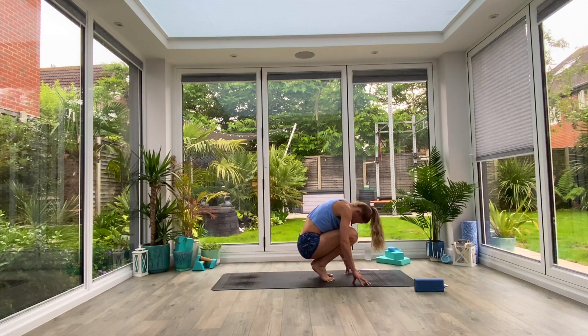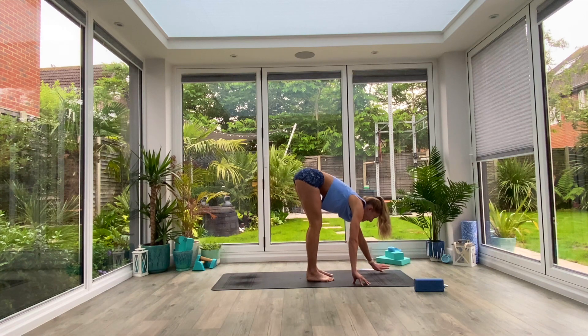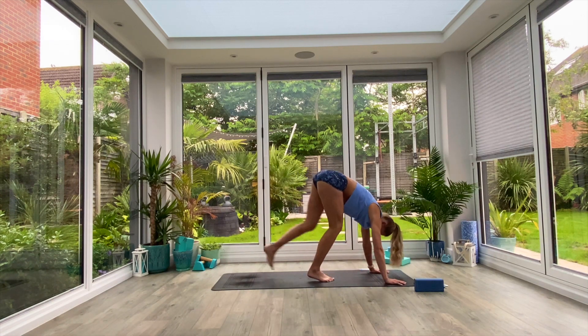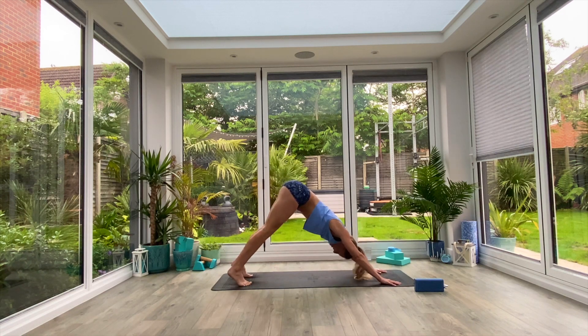Last one, inhale to crouch, exhale to fold. From here, take the hands to the front two corners of the mat, step the feet back and come into your down facing dog position. Just take a moment there to spread the fingers, press the crown of the head through the arms, bend the knees to begin with.